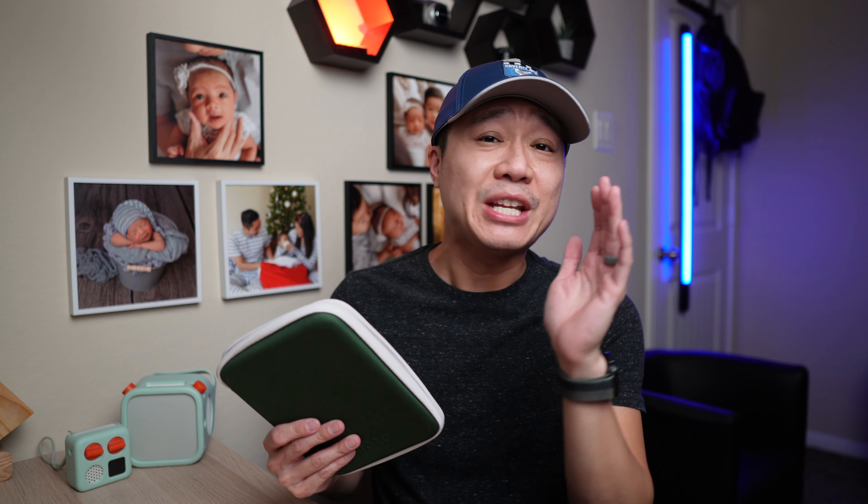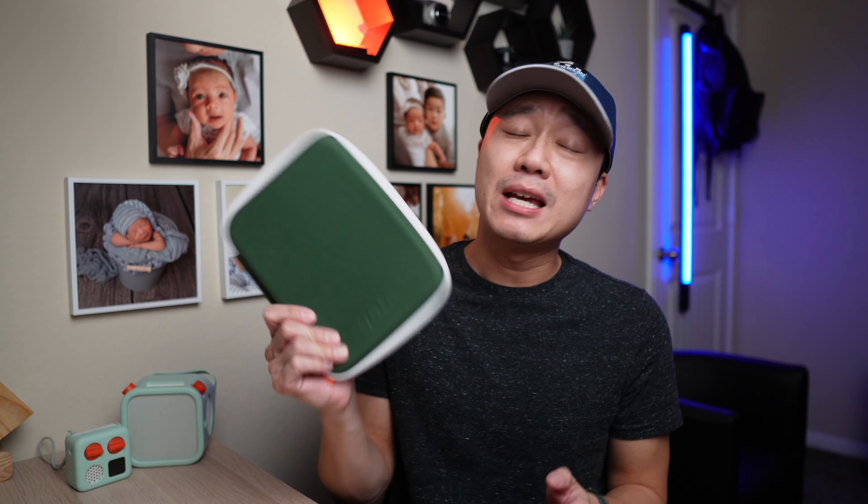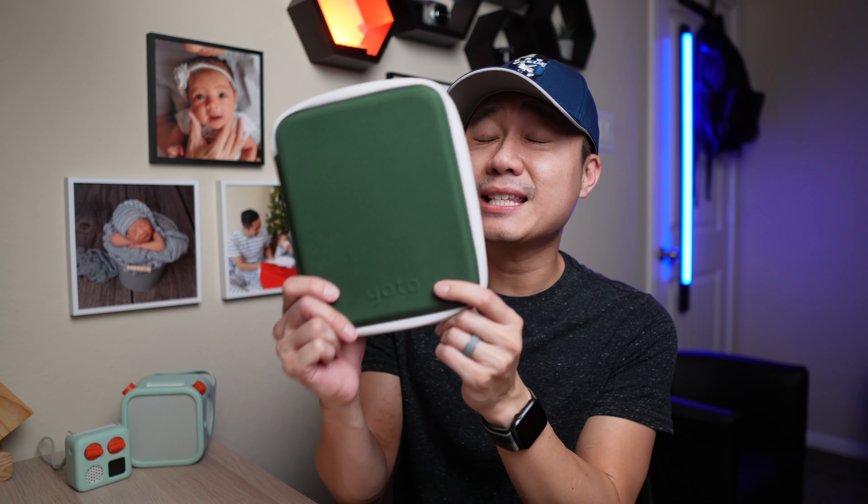There are a ton of yodel cards out there and there's no way I've already seen all of them. But I'd still like to share some of the ones I like the best, or at least the ones my children like the best. And just in case you're wondering, this is the official yodel holder or binder.